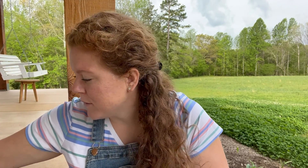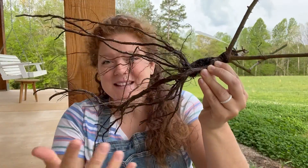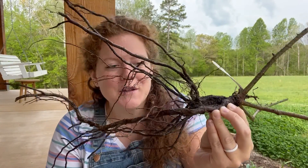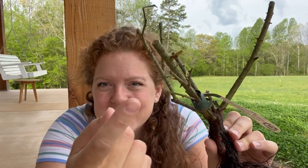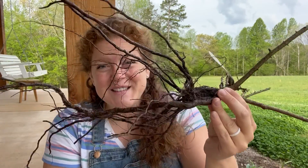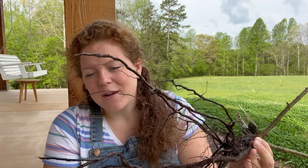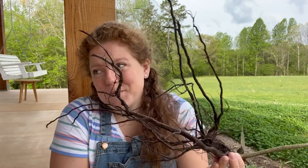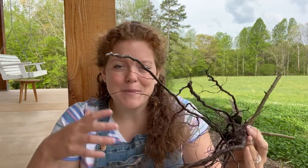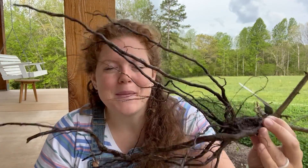The roses that I ordered came in bare root form, which basically means that there's no soil around the roots and they're in the dormant state, although these are starting to leaf out just a little bit. I've had these soaking in some water for a few hours. Ordering them bare root seems to be a little bit cheaper — they don't have to pay for the pot or the soil and it's probably cheaper to ship them as well.